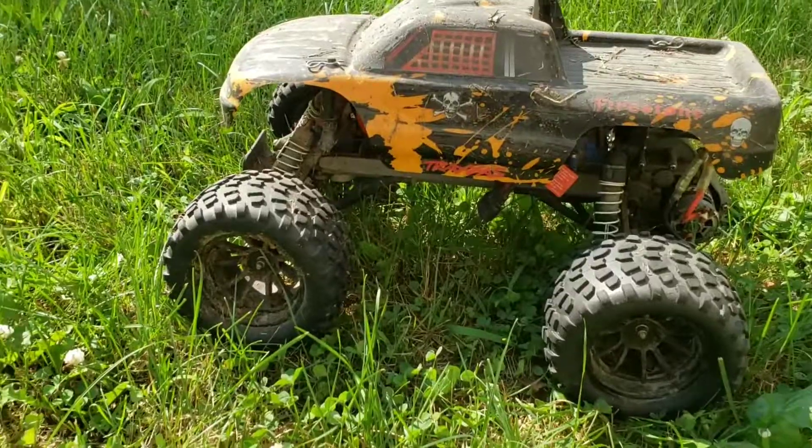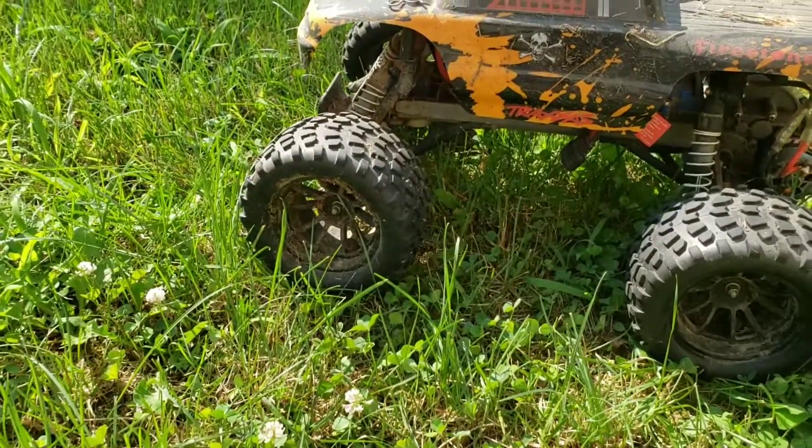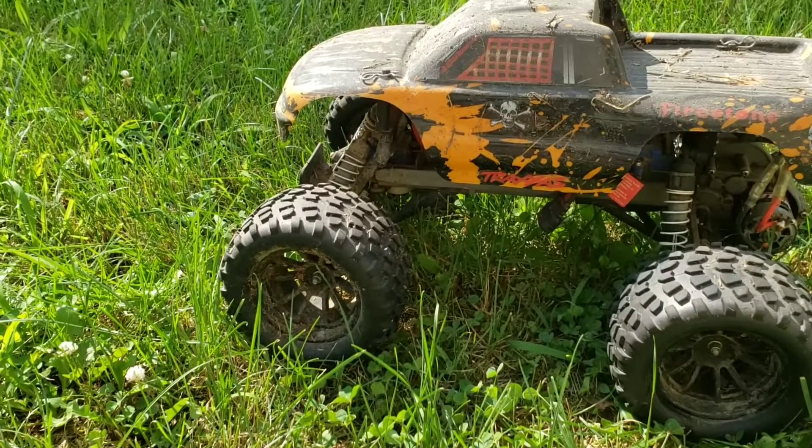Also, it's gonna be a lot harder on your steering servo with the front tires weighing two or three times as much as they should because they're full of water and mud — so you're gonna burn out servos also.